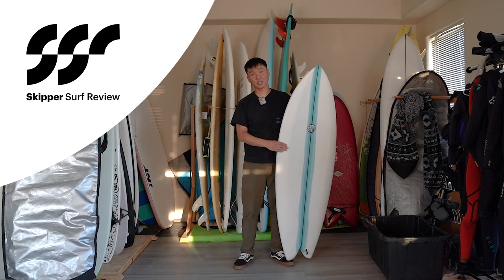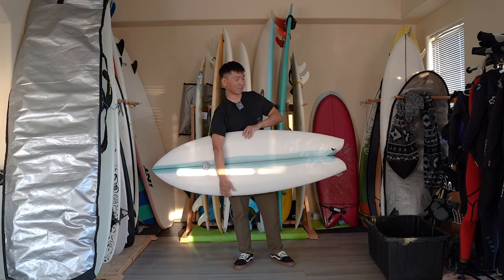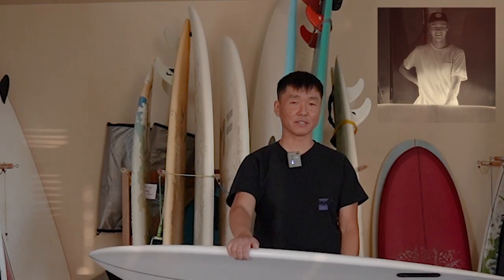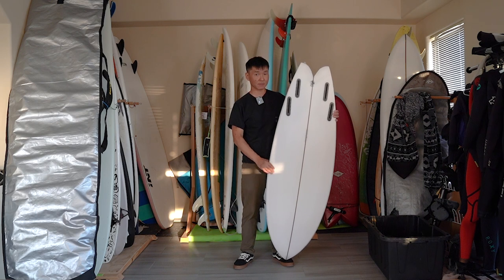Hey, what's up guys, welcome to Skipper's Surf Review. Today I have the Simon Shapes Quad Fish. This board was hand-shaped by John Simon — he is a great shaper out in California who comes down here to New Jersey, Asbury Park, to shape custom boards.